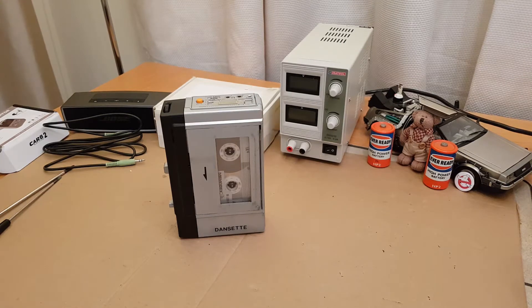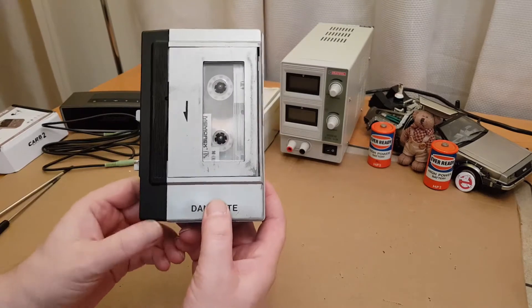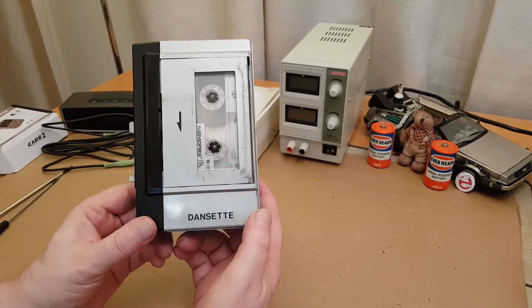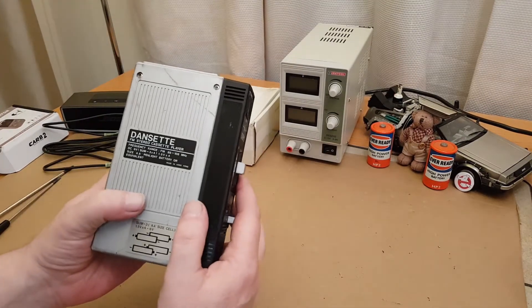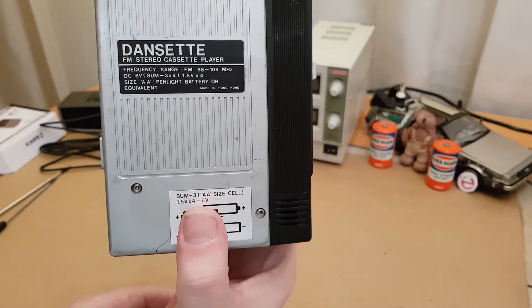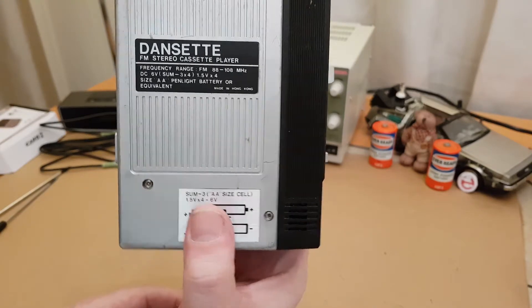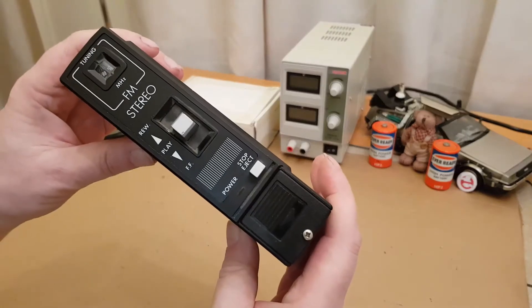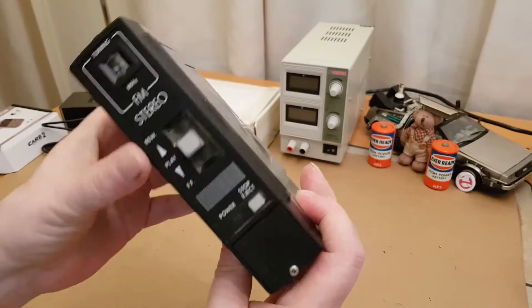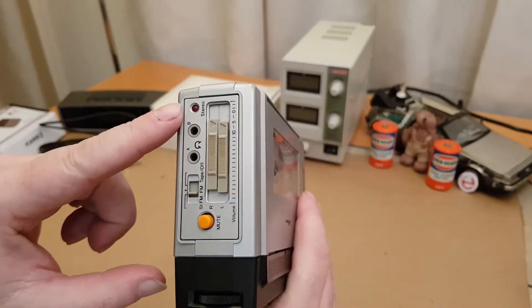Hi, welcome to Retro Tech Guardian. In this video we're going to have a look at and try to fix this Dan Zett FM stereo cassette player — just a simple little FM stereo radio with a cassette player. You'll notice it's not a recorder; there is no record function anywhere.